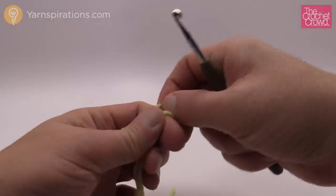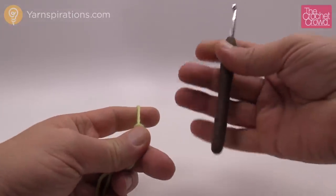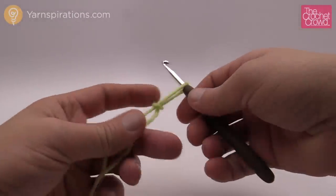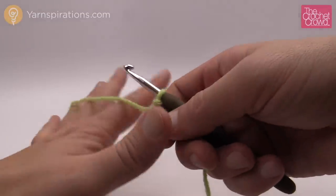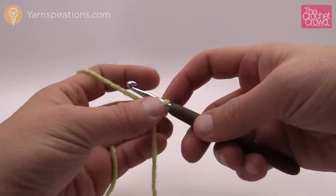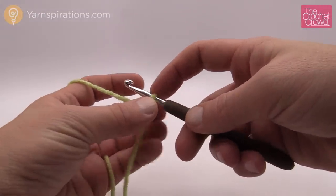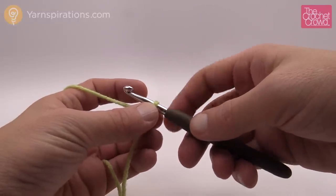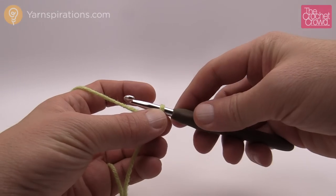I'm gonna start off with a slip knot and I'm going to be using a 5.5mm size I hook. I'm using Bernat Super Value yarn to demonstrate this today. Remember that the slip knot never counts as one, and as I promised it's in sets of 18. You don't have to get the calculator — just use the chain to figure out how long you wanna make it.